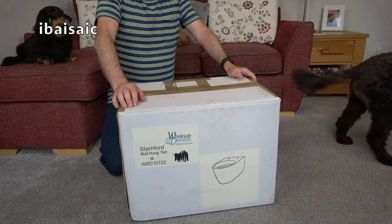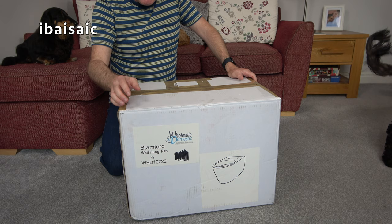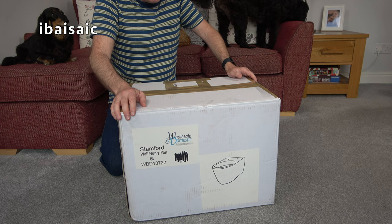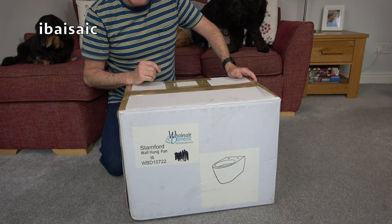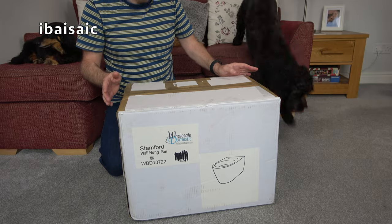I was once asked, why do I keep unboxing vacuum cleaners? I had to think about it. Unboxing vacuum cleaners is my raison d'être. I unbox vacuum cleaners, therefore I am. But to answer that criticism or comment, I've decided to unbox a toilet for you today.